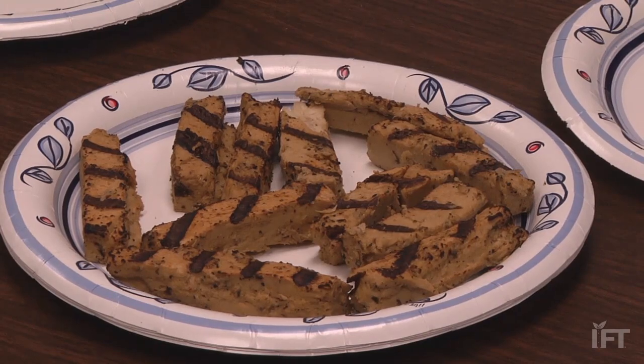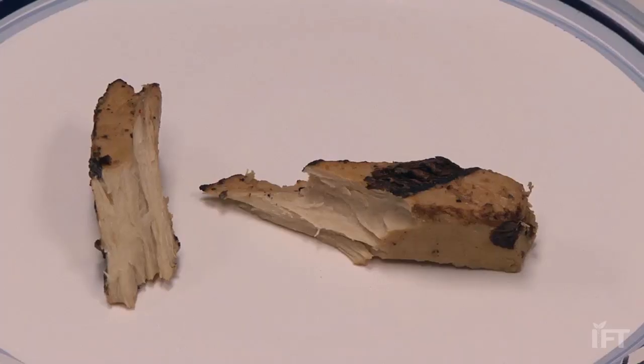I grew up on a farm. We raised chickens. It is very close to the texture — it has the same texture and mouthfeel as chicken does.